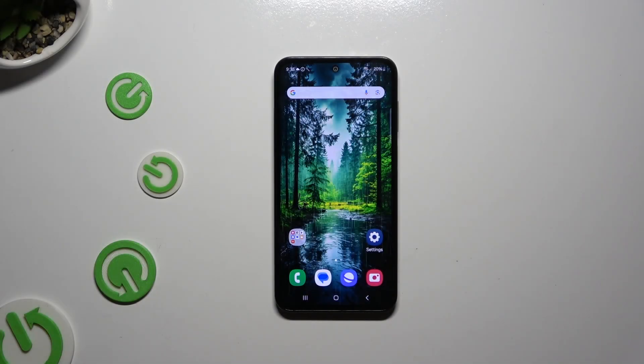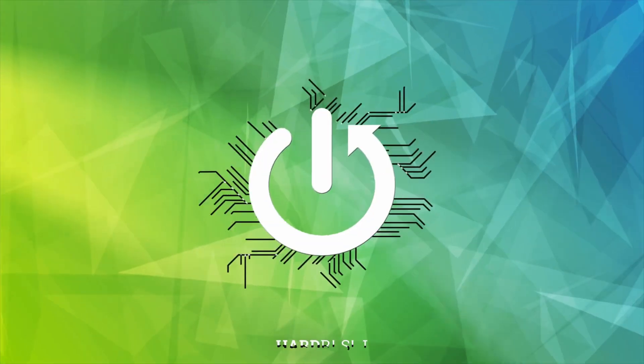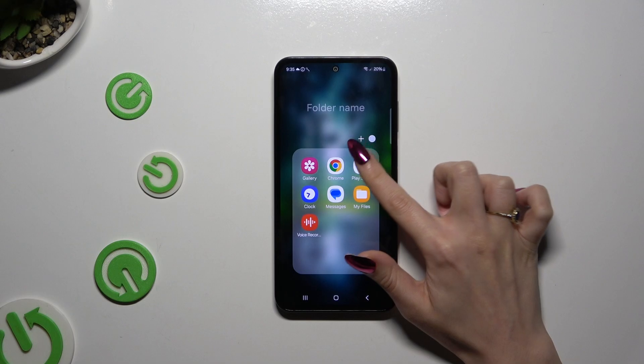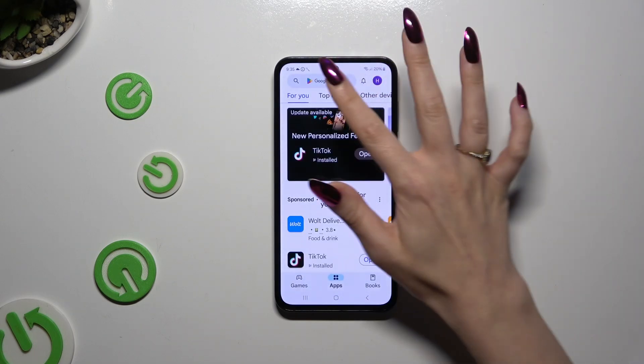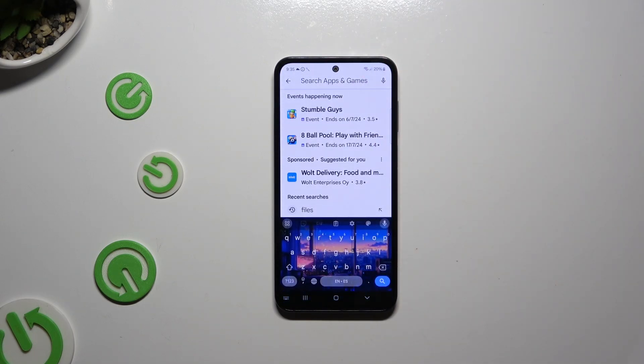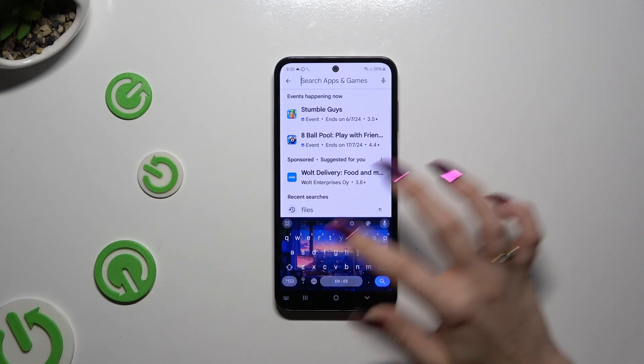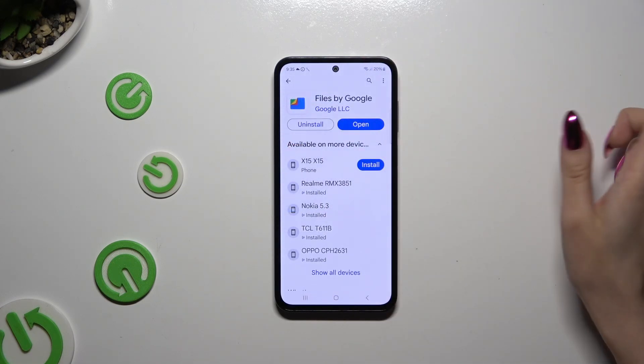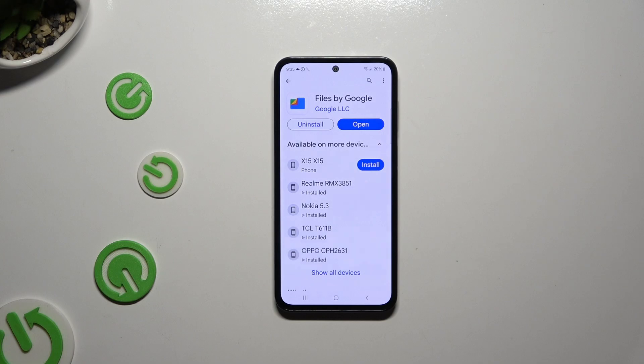In front of me is Samsung Galaxy M35 and today I would like to show you how you can clean storage. Begin by opening Play Store and clicking on the search bar. Then type in 'files' and get the app Files by Google from Google Developer.